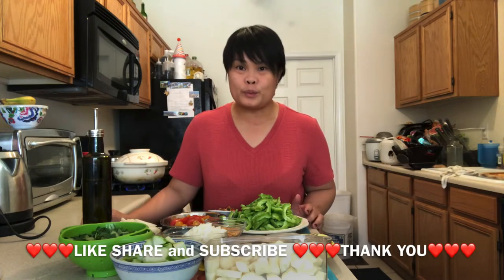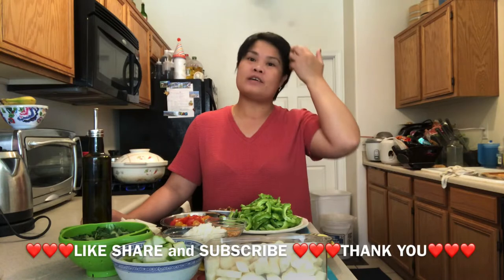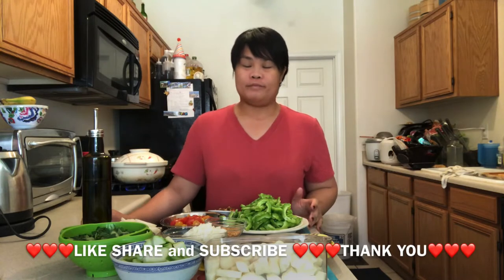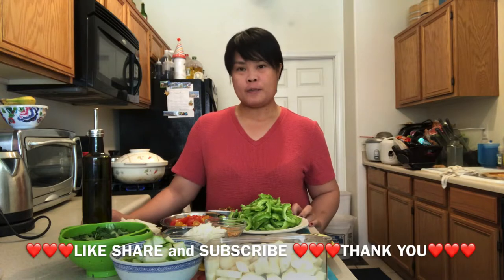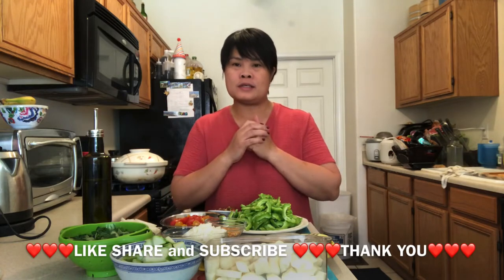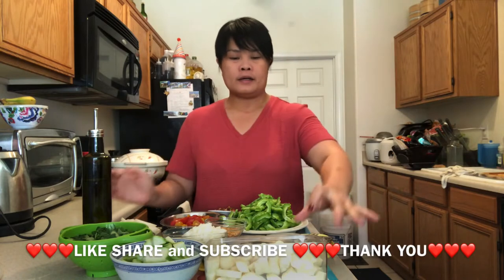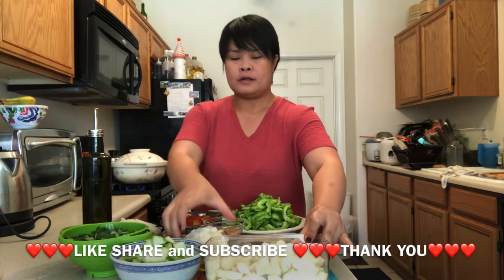Hello, good morning! This is History Right, their own grammar, English is speaking. Today I would like to cook another twist of vegetables.